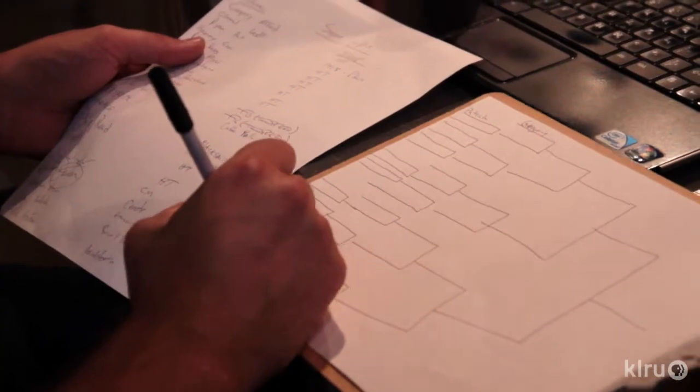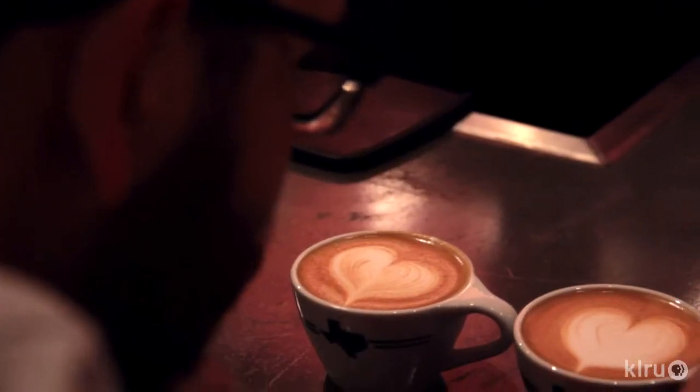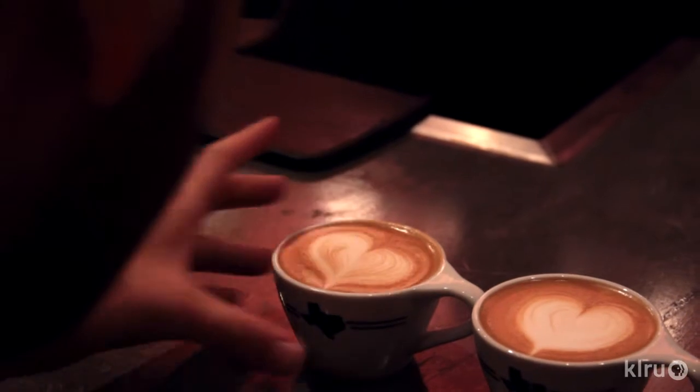This entire tournament is a head-to-head bracketed single elimination. I expect to see a lot of passion, a lot of baristas, a lot of geeking out about everything having to do with coffee.